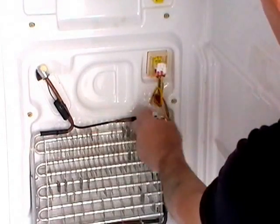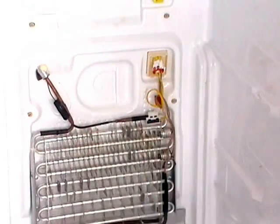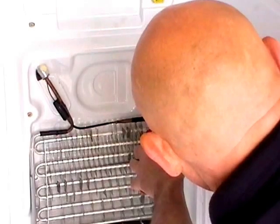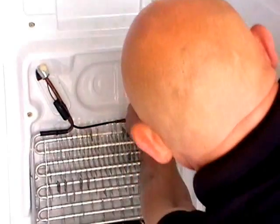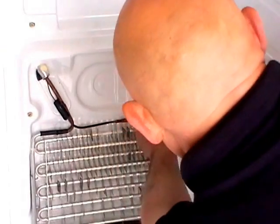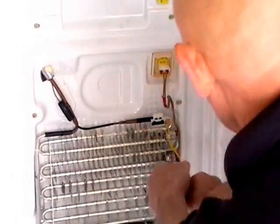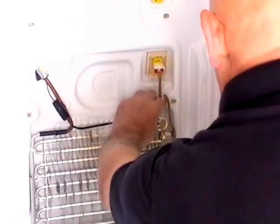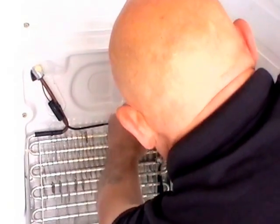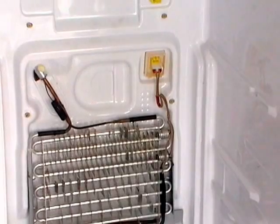Unplug the sensor. Take the existing sensor off — it's just tucked into a little white securing clip. There's a tie wrap there to undo. And that's the existing sensor removed.